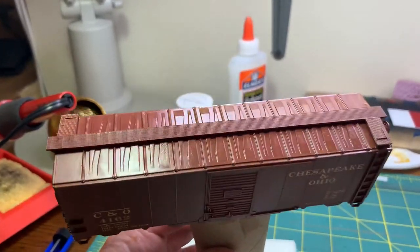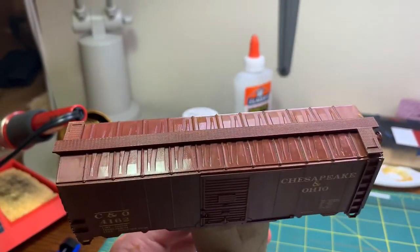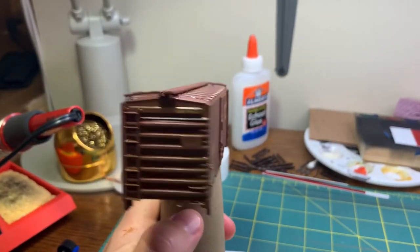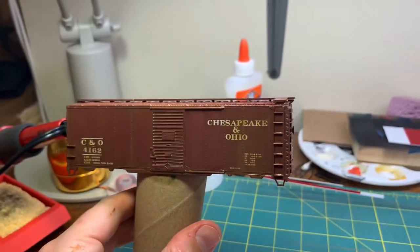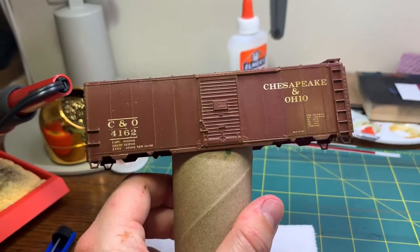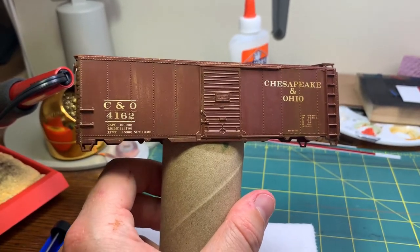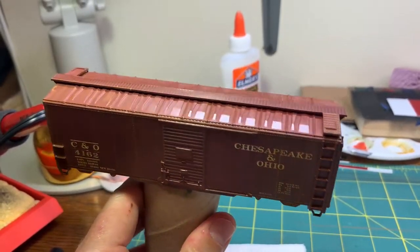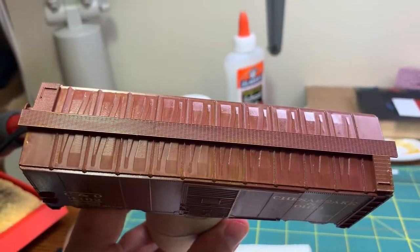Some of the mineral spirits still need to dry. One of the nice things about working with oils is you can always come back and work them a little bit more. If there's still a dot somewhere that you didn't mean to leave behind, you can always come back and pull it down and blend that in too. Oils are kind of nice to work with.